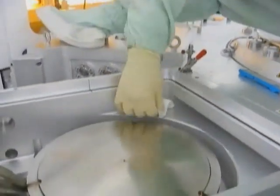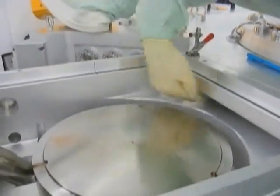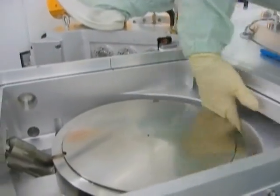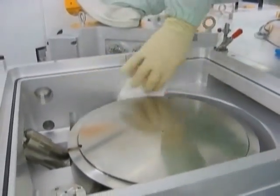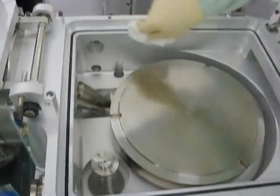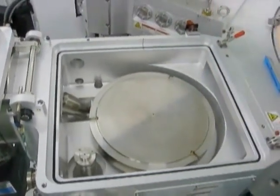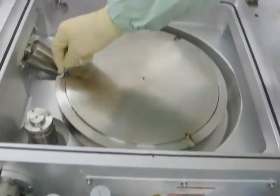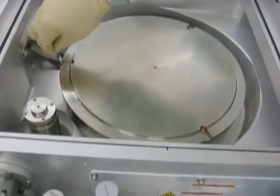Saturate a mirror wipe wiper with IPA and proceed to wipe down the entire degas chamber. Repeat this step using the remaining mirror wipes to effectively wipe down all areas of the degas chamber, including the top reflector plate. Use a mirror swab saturated with IPA to wipe hard to reach areas.